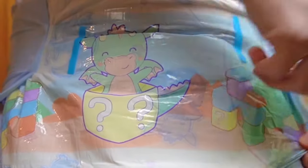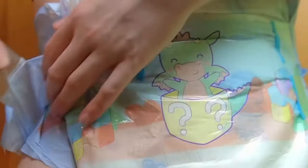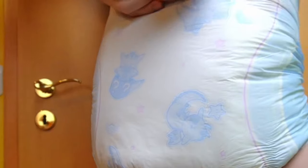The diaper is soft and adapts very well to the body. You don't need to knead it, so it's not like a block between your legs. I find it comfortable to wear when empty.